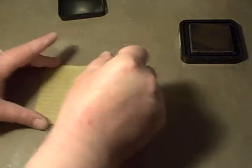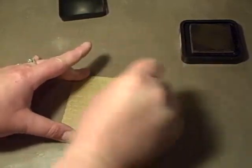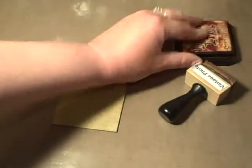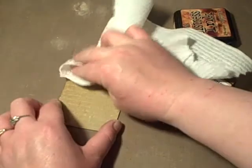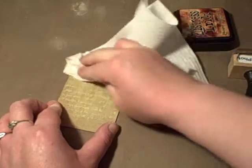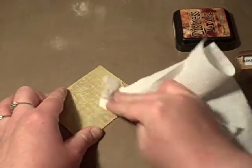I'm going to put it on here. I should have done more sanding but I didn't want to bore you guys too much. Then you need a paper towel — you can just wet it a little bit if you want to get the excess off the top. So you just leave the distress ink in the cracks.